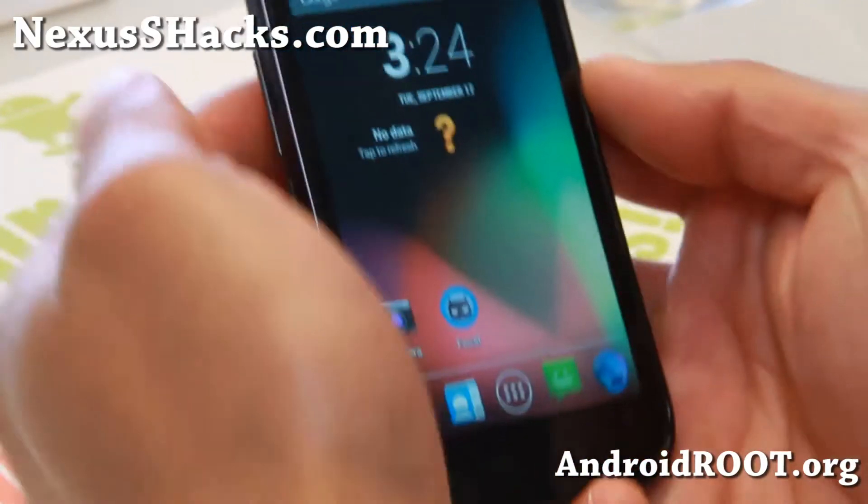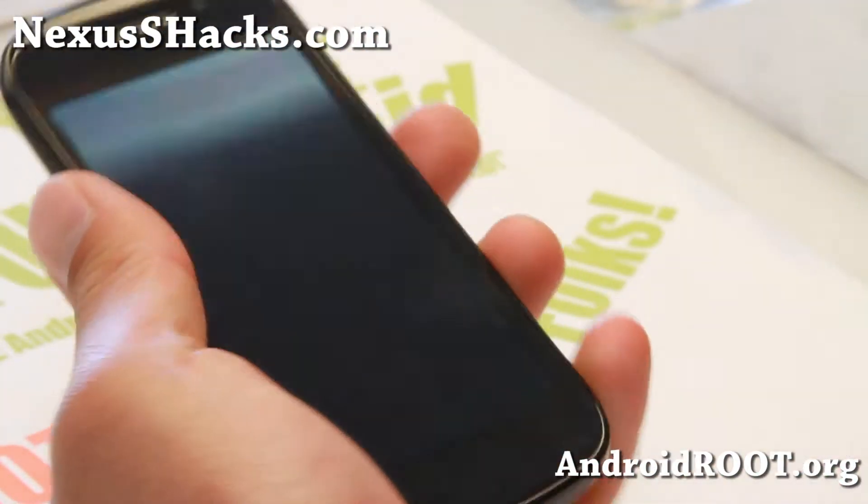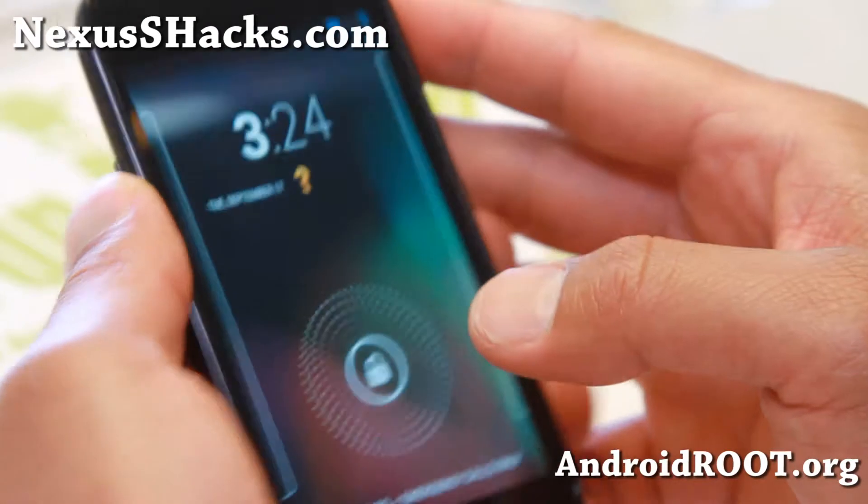Hi folks, this is Max from nexusshacks.com. For this week's ROM of the week, do check out Heli Bean ROM, Android 4.3.